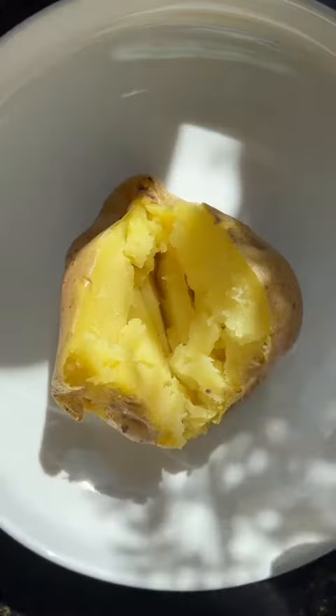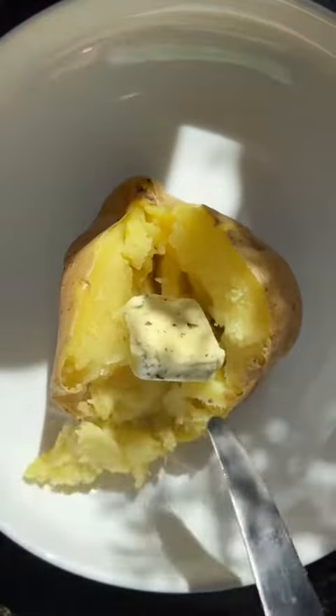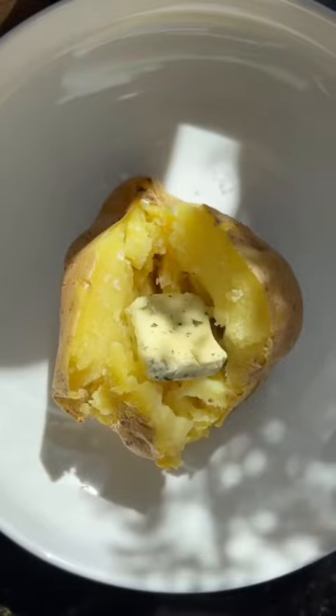Check out that steam, y'all. Garlic herb butter. Seven minutes for a baked potato instead of 45 minutes — yes, thank you.